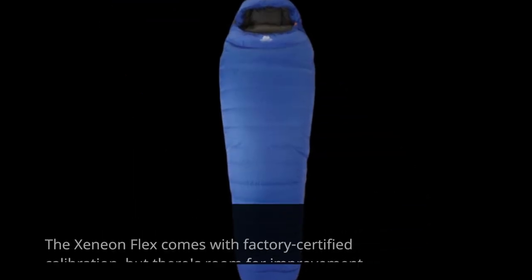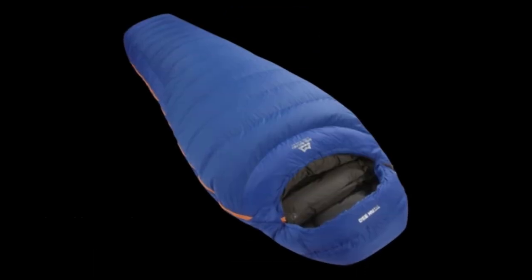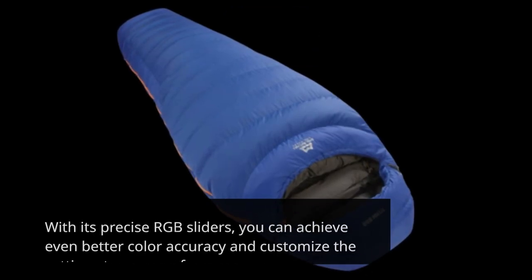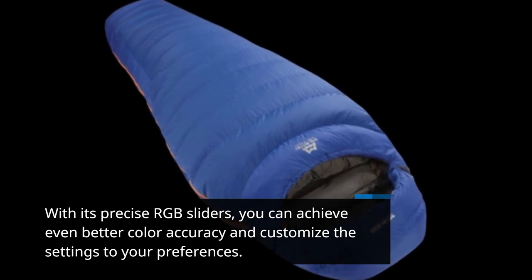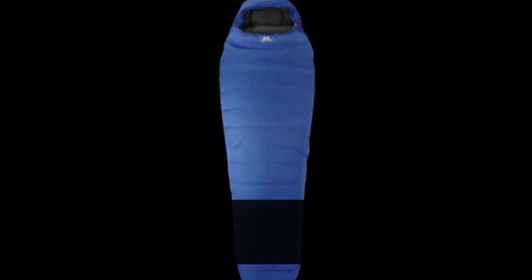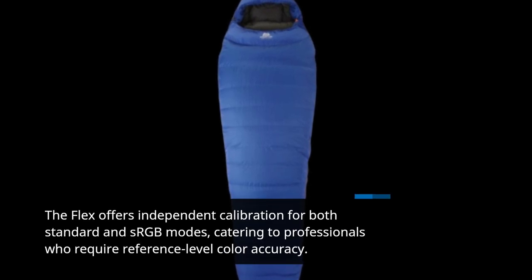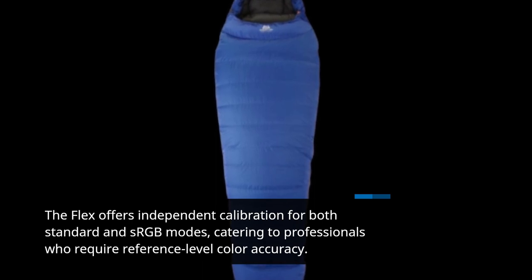The Xenion Flex comes with factory-certified calibration, but there's room for improvement. With its precise RGB sliders, you can achieve even better color accuracy and customize the settings to your preferences. The Flex offers independent calibration for both standard and sRGB modes, catering to professionals who require reference-level color accuracy.